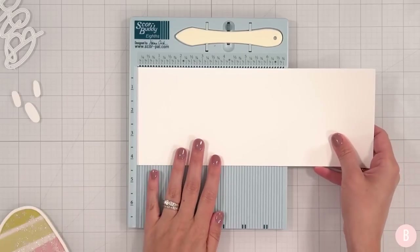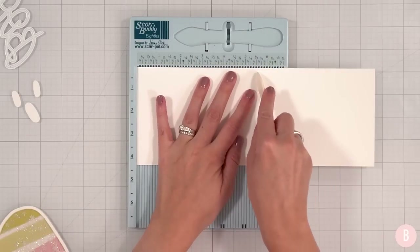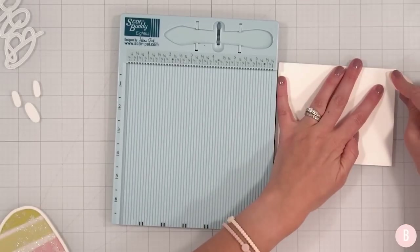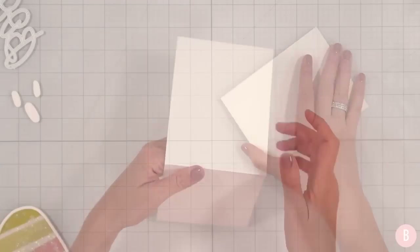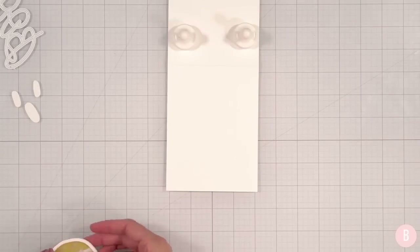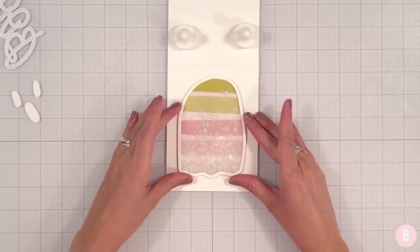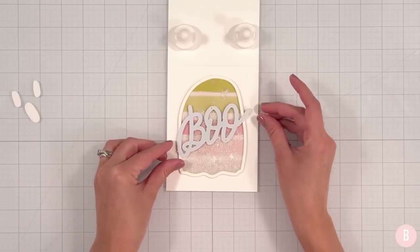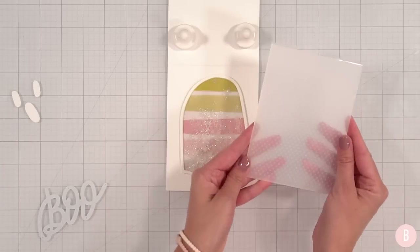I'm going to grab my Score Buddy and 110-pound cardstock sized at 11 by 4 and a quarter, and I'll place that score mark right at five and a half — that way I can create a top-folding A2 size card. Now, should we place the shaker just right on here, or should we make a little panel and do some embossing fun? I'm trying to decide if I want to go simple or have a little fun.